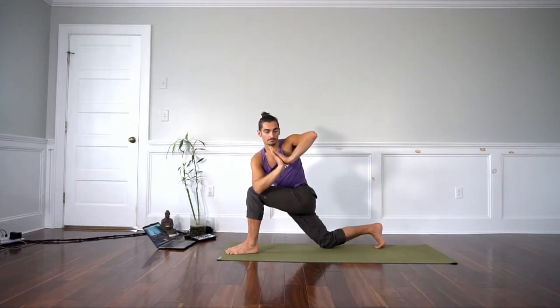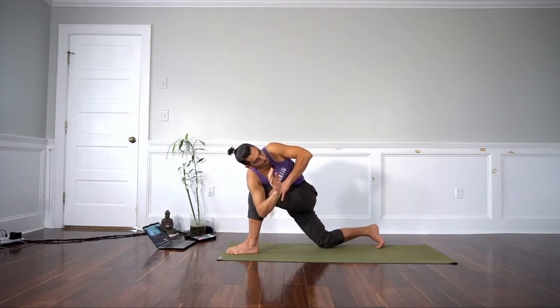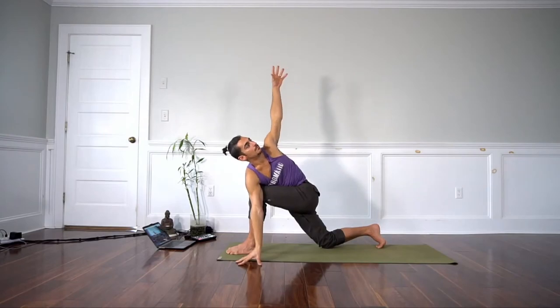I breathe in. Step four is the side bend back towards the thigh — I close the gap, the right armpit. Then step five, back bend. Then optionally, you can open the arms.